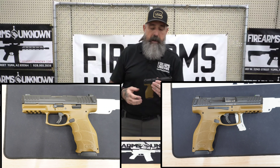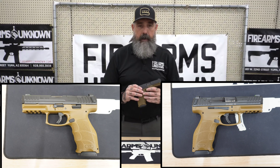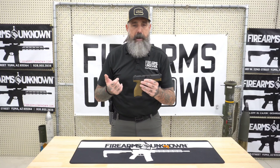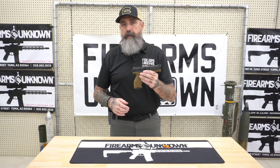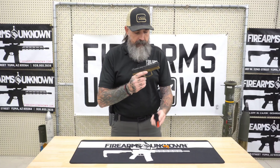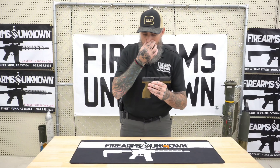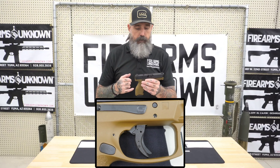The HK VP9 is a polymer frame, steel upper, striker fire gun. Overall length is about 7.4 inches, with a little over a four-inch barrel. Sight radius runs about six and a half inches. Overall weight is 25.5 ounces dry — so remember, with a magazine capacity of 17 rounds, you're going to add a bit of weight once you load all the way up. These guns come optic ready and have phenomenal triggers.